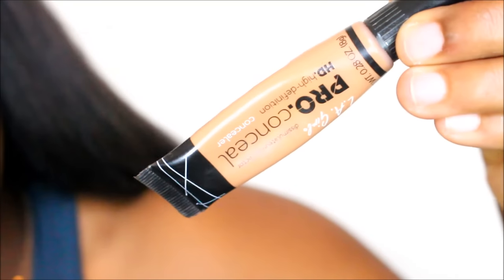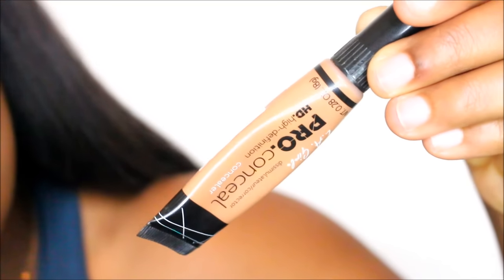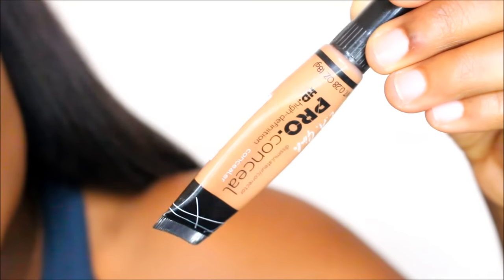My LA Girl Pro Concealer, which I use in almost every and any tutorial. This is in the color Toffee.